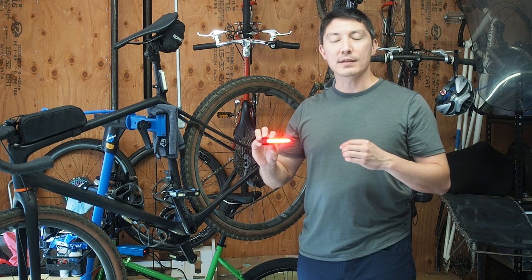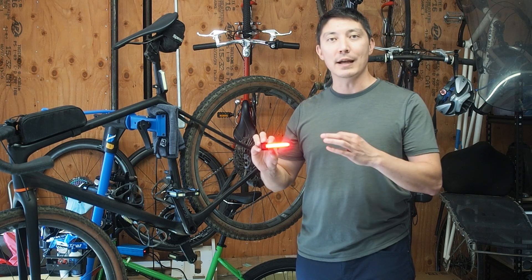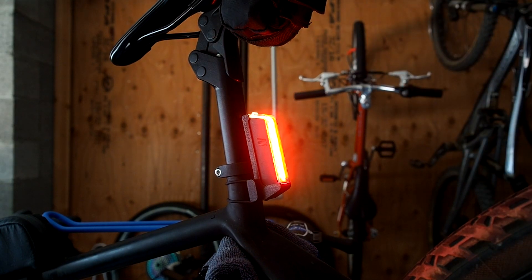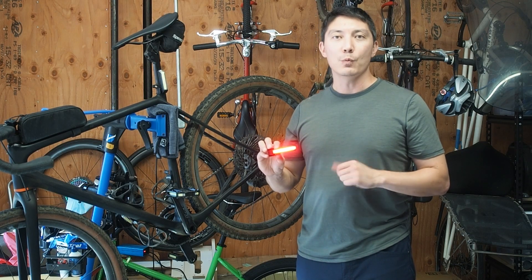That's super convenient because it means that after charging your light modules you don't have to worry about setting your lights to a certain color. You just pop them back into the mount and they'll automatically show the correct color — red for rear and white for front.